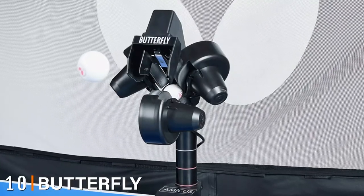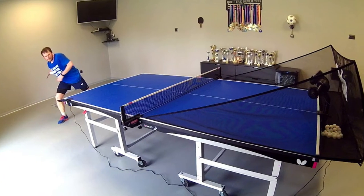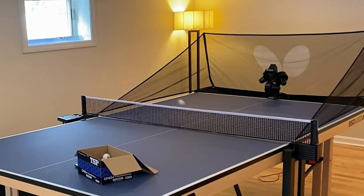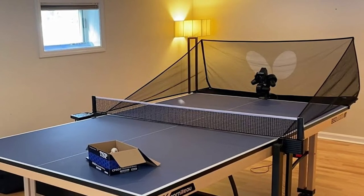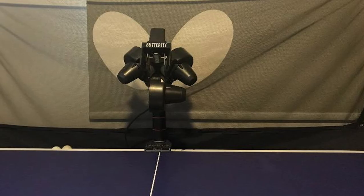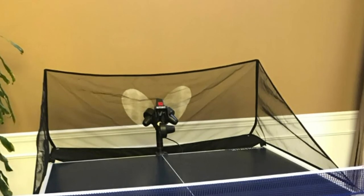Finally, the number ten position is dominated by the Butterfly Amicus Prime. It comes with a tablet computer and the Butterfly Amicus app to control a wide range of settings and pre-programmed drills. It also comes with a small key-fob-like remote control for quick pauses and frequency adjustments. Using the app, you can browse a library of 10 common shots or manually control ball frequency from 5 to 120 balls per minute. On top of this, you can manipulate ball speed, spin, trajectory, and placement. You can also quickly mirror or reverse settings to change your dominant hand or practice forehand and backhand without adjusting any other settings, and it features a randomized mode as well as interval training.